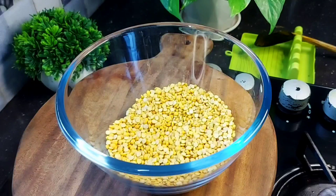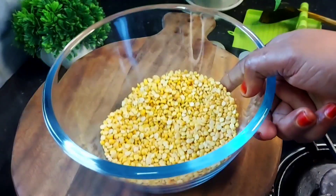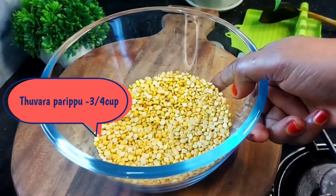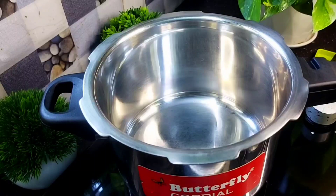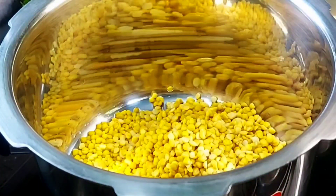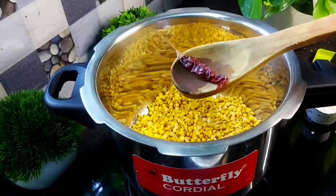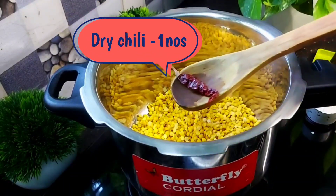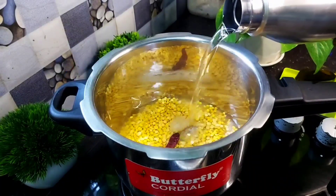We are going to be able to eat at the top of this bowl. Let's take a cup of Sambar. I will put a cup of Sambar and take it. Now we have to cut the bottom here. I am doing the best in this way. We will add a little to the taste of the flavor.